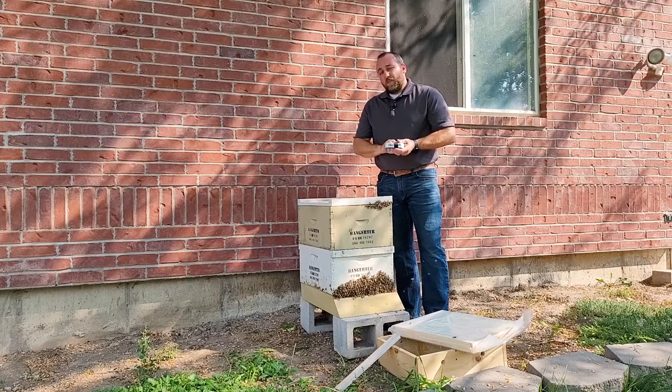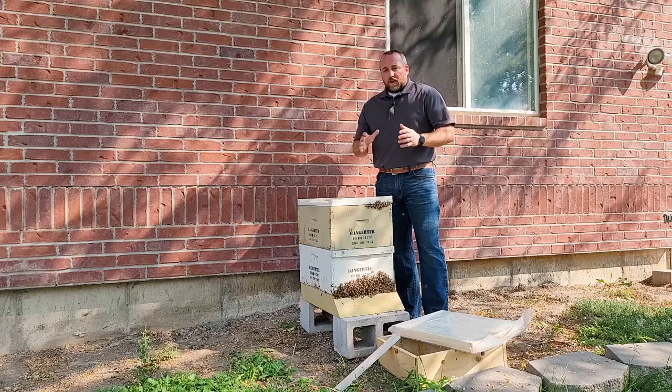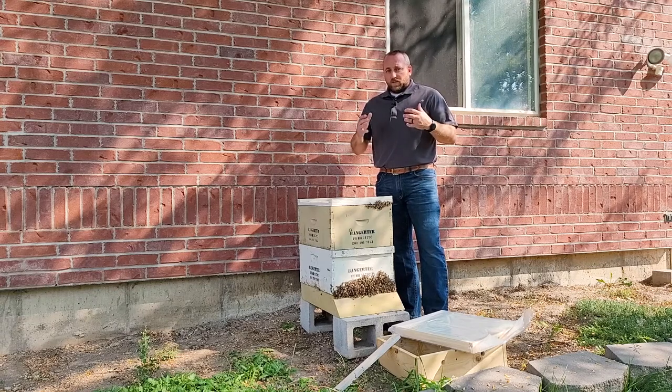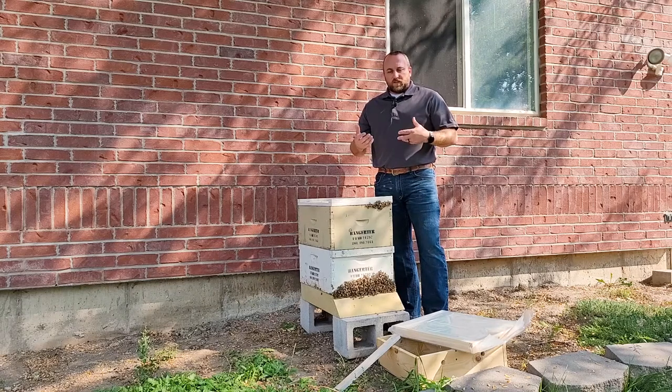I can feed liquid feed through about the middle of October. After mid-October we don't have enough time for the bees to render that liquid down to honey, so they're left with excess liquid in the hive — excess moisture — which can cause condensation.